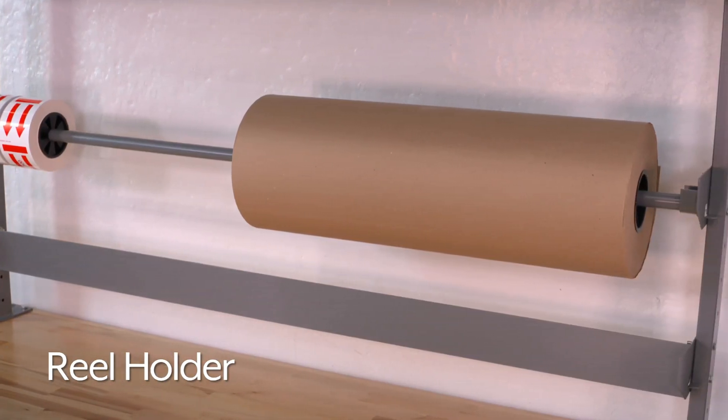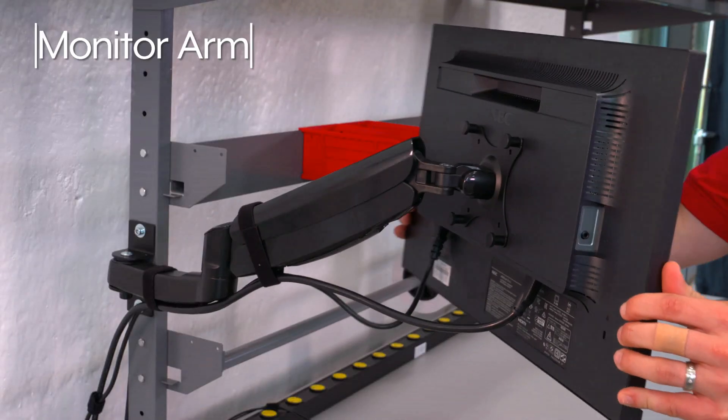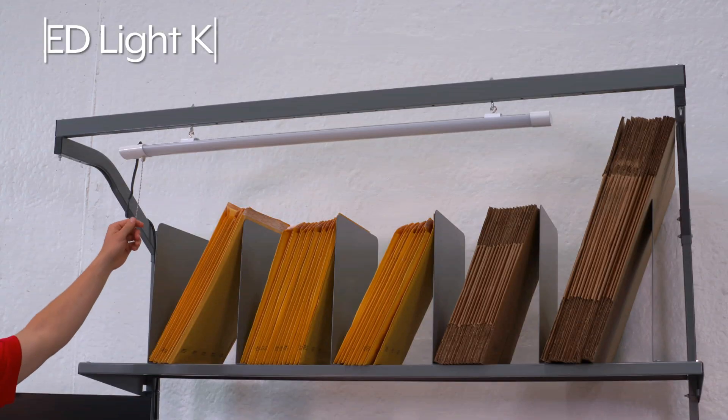Additional accessories include a reel holder, arm for computer screens, tabletop power strips, and an LED light kit.